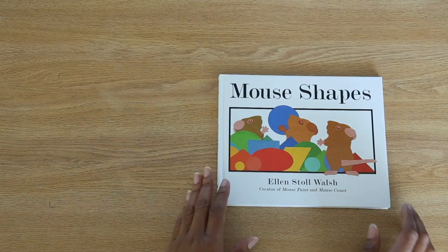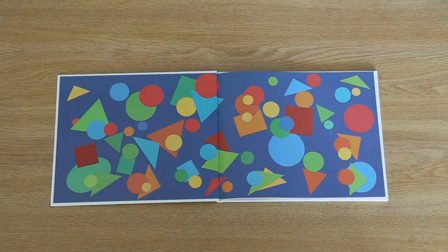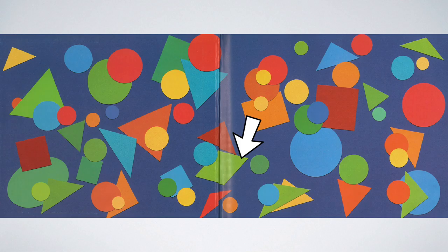Let's take a look inside. Can you find an oval? What color is it? That's right, it's green. What other shapes do you see? I see lots of circles and triangles. There are even squares and a rectangle. In fact, I even see a diamond. Here's a square. If we stretch it out from the sides, we get a rectangle. If we stretch it from the corners, it turns into a diamond.